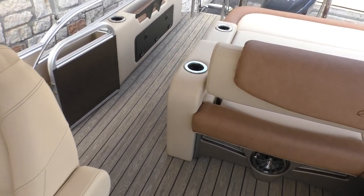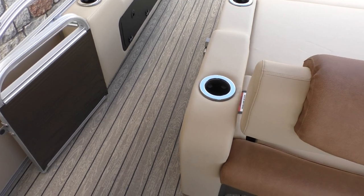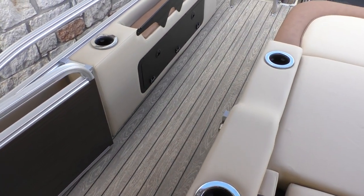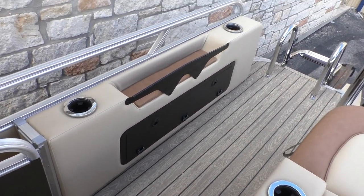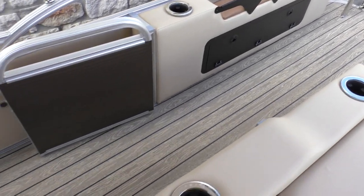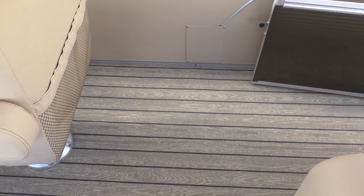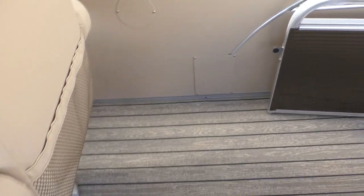Looking at the back on the large walkthrough, you can see lighted drink holders — four of them back here. There's also a little storage niche, and in that black door there's more storage — a great area to put a large Yeti cooler as well. Let's take a look at the conversion seat.